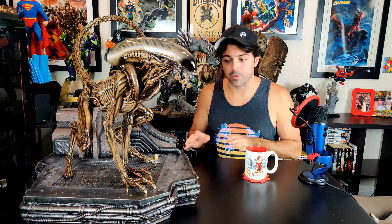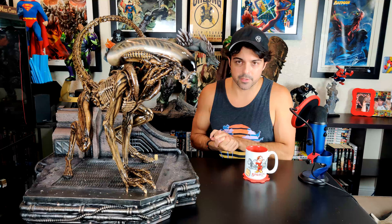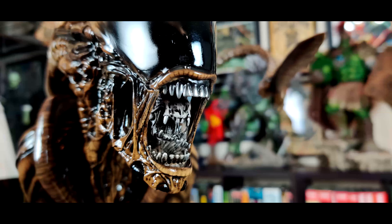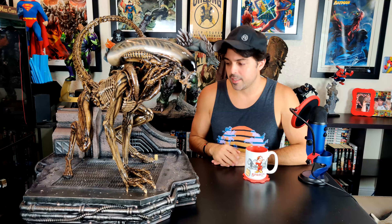I watched a review by a guy — I think his name is Mr. X or something — and some other people's videos while debating whether to get this statue. One thing everyone agrees on: the teeth have a little too much fading of black. The gums are supposed to be all black and the teeth all silver, so we're going to fix that.